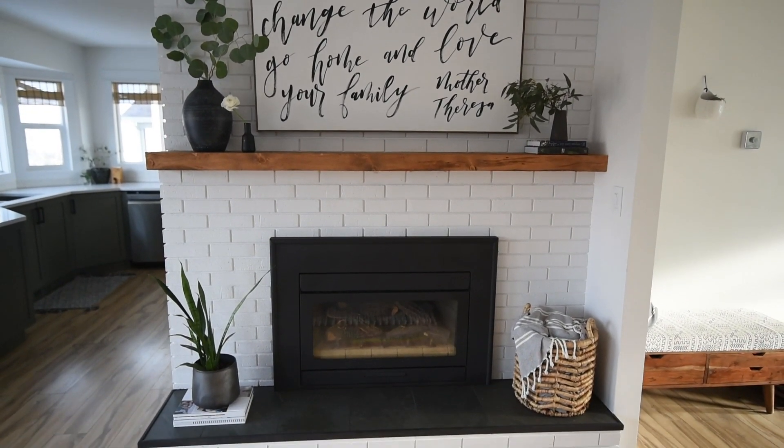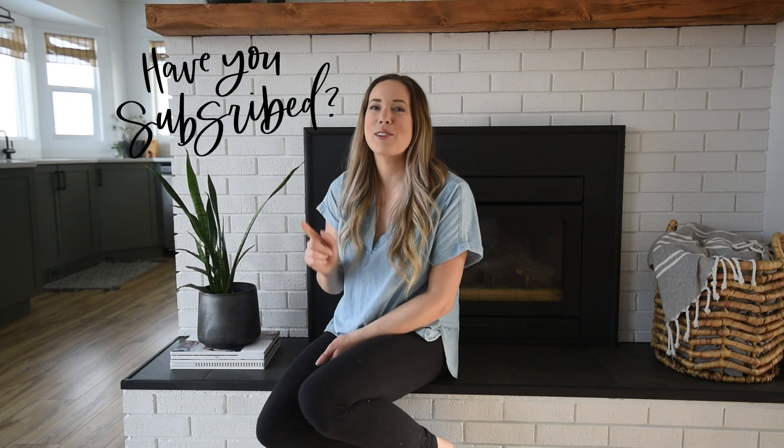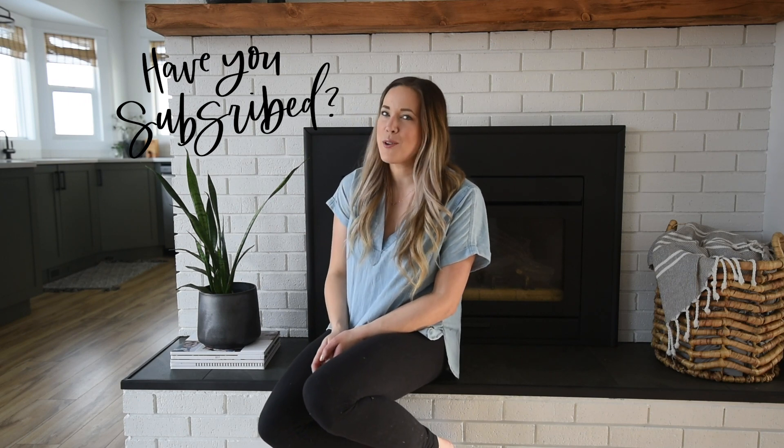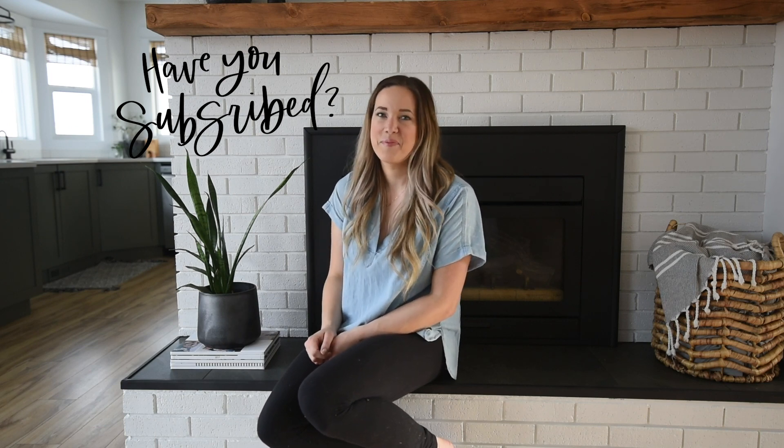It turned out so good — we are so happy with it. Thank you so much for watching. If you enjoyed this video, make sure to give it a thumbs up and subscribe so you don't miss out on any more DIY or home decor videos. If you want notifications when new videos go live, make sure to hit that bell. We'll see you guys next time!